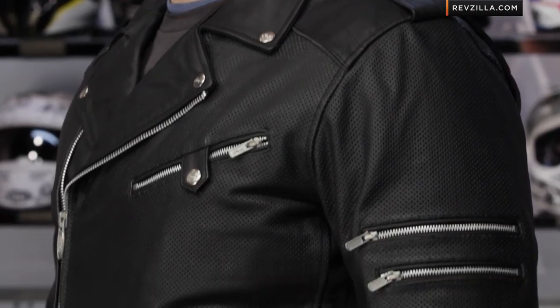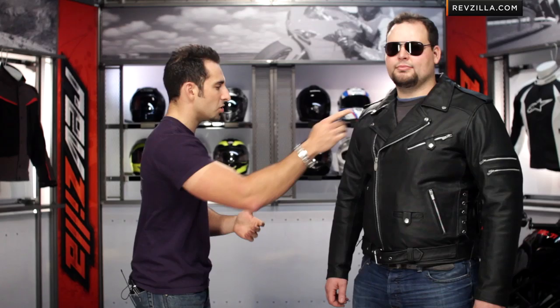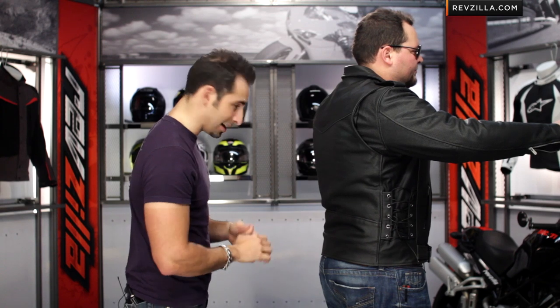A note on fitment — Officer Mahoney is 6'2", 260 pounds, 47-inch chest, wearing a size 48. Notice he has good coverage in the arms. There's a lot of adjustability here — in the waist, a belt, and adjustability on the sides. You'll notice the epaulets on top. In a slight riding position, you'll see the action back gusset — a River Road feature that allows some range of motion without disrupting the lines of the jacket, keeping a nice, crisp, clean line.